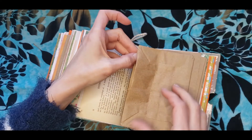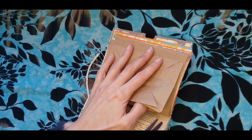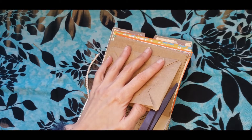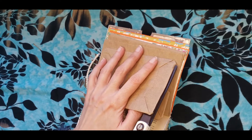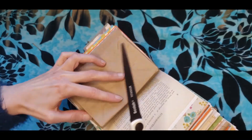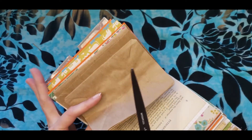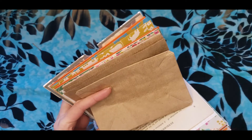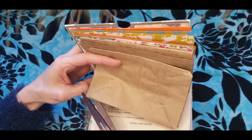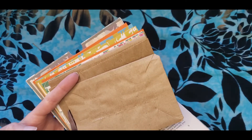And now I also need to open it up on these two edges. Of course you can do this before you sew it into the signature, and it's probably much easier to do it beforehand. But I kind of forgot to do that, so here we are. Because now it's a little bit harder to get to it, especially if your journal is really thick. So just try to get in there the best as you can and cut it along this line.